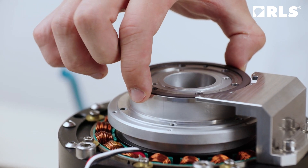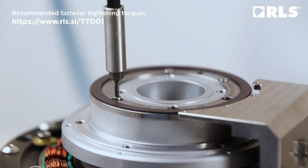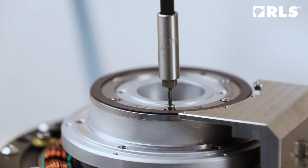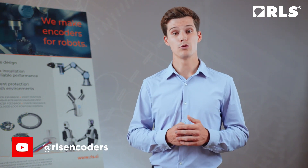Install the ring and tighten the screws. Clearance fit allows for some eccentricity of the ring. To eliminate the complete system's eccentricity, the self-calibration function can be utilized after both the ring and the read head are installed. More information about AXIM self-calibration is available on our YouTube channel.